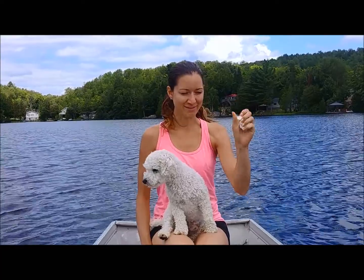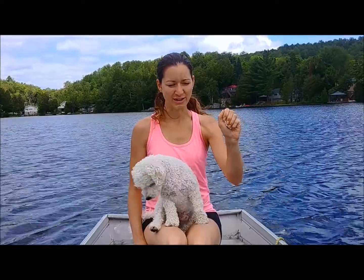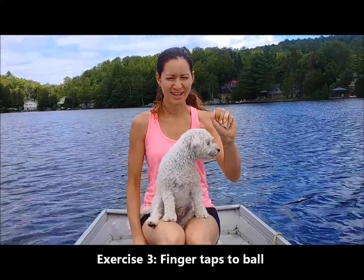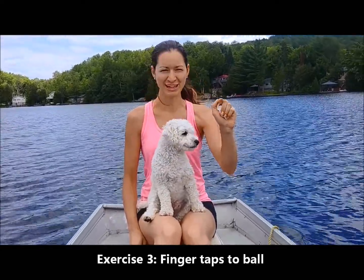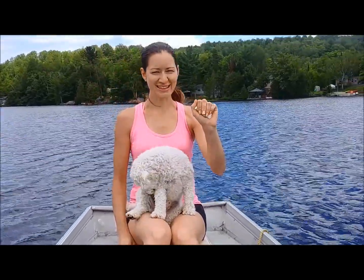Next, I want you to tap each finger into the paper one at a time — lift and then tap that paper. We'll do this a few times. Awesome, looks good.